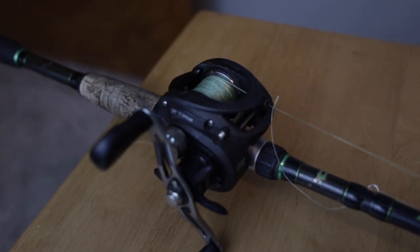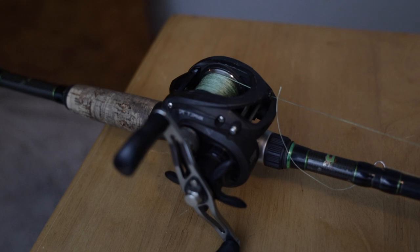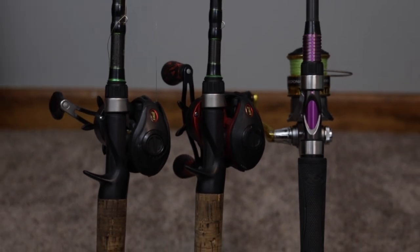Welcome back to the channel guys. You guys absolutely loved my last video about the one rod and reel combo you need to do almost all of bass fishing, and in that video I asked if you guys would like to see a three rod and reel combo setup that can cover pretty much all of bass fishing.